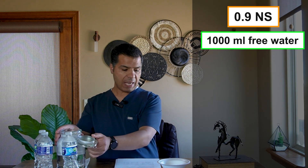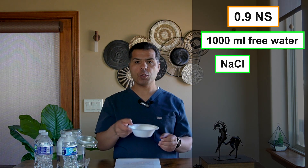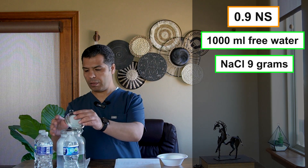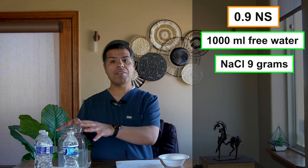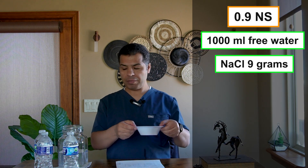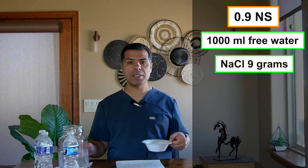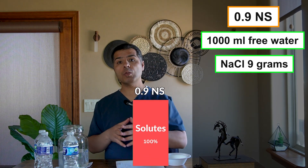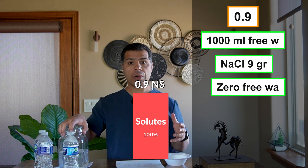First we're going to mix saline solution, starting with normal saline — the 0.9 NS. We have a liter of free water here in this jar, and I have 9 grams of sodium chloride. I'm just going to throw them in and shake it. Now we have 0.9 normal saline. The 0.9 number comes from the 9 grams filling 1000 cc of water, meaning almost all of it is filled with solutes — there is no free water left.